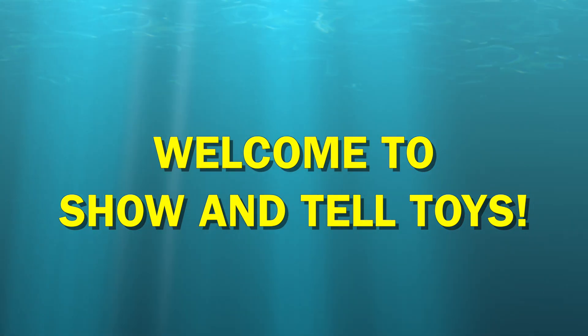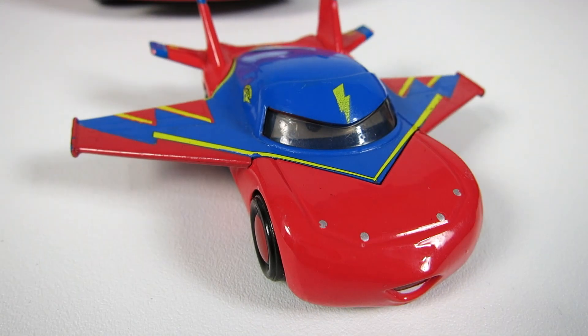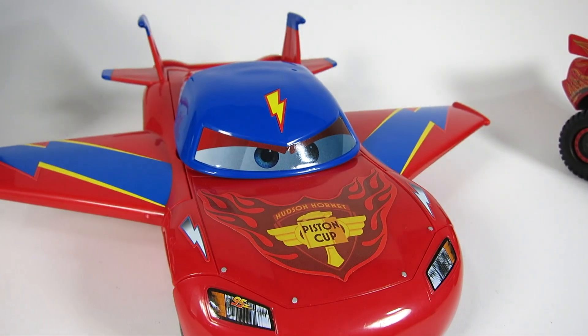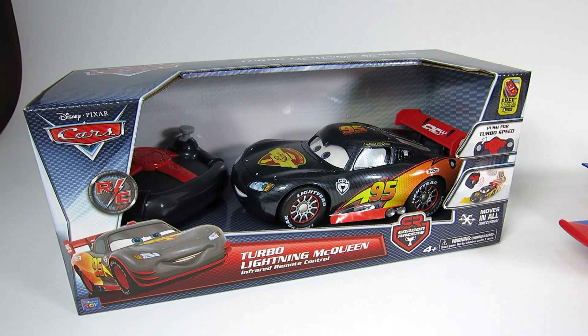Hey guys, welcome to Show & Tell Toys. There's a little off-road Lightning McQueen and there's a big off-road Lightning McQueen. There's a little Lightning McQueen Hawk and there's a big Lightning McQueen Hawk. And now there's a little Carbon Racer and there's a big Carbon Racer Lightning McQueen.